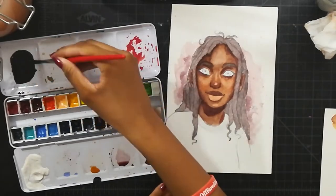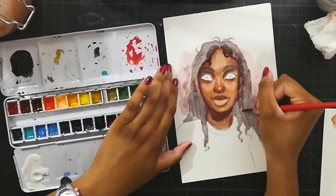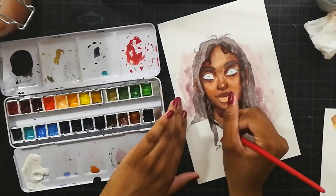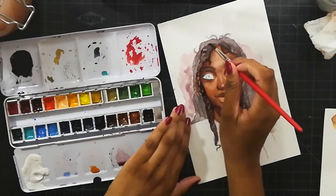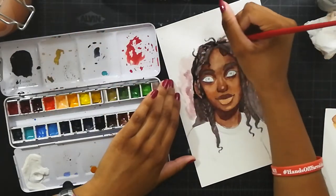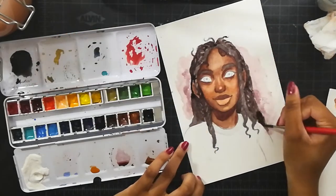Another thing I did differently is that after finishing the painting I went over some areas with, I think, an ivory Polychromos pencil — not a white one, some type of cream color — and I added some shininess to her forehead and cheeks.